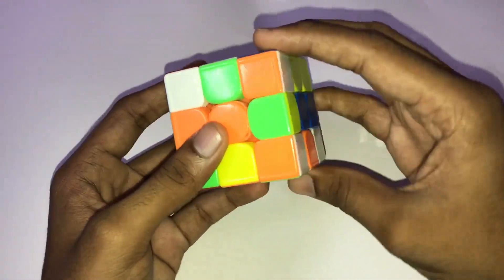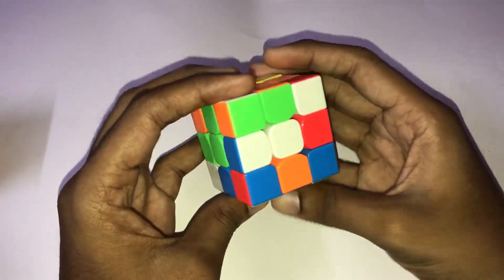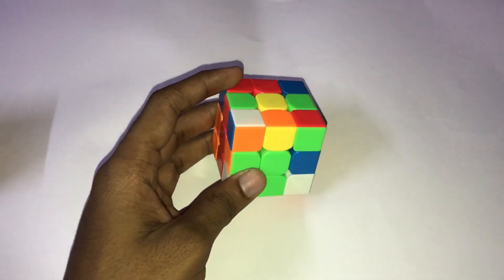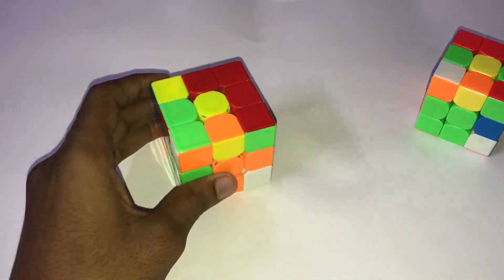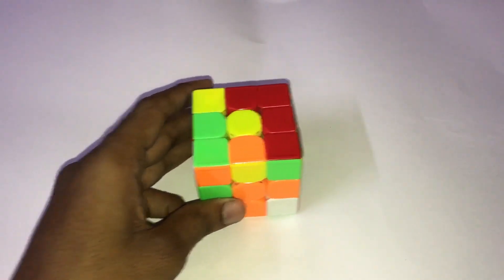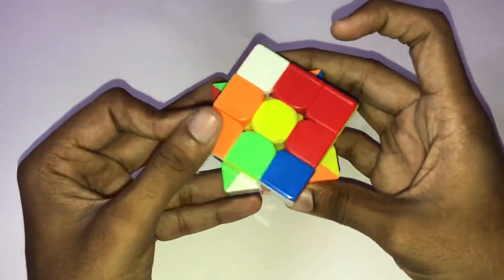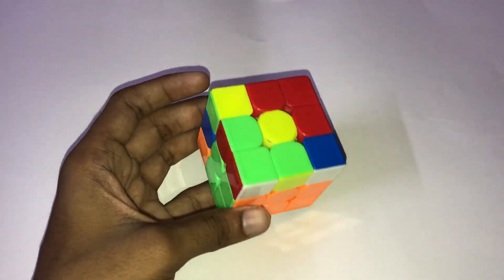Do an orange and green insert, and do a wide U prime. This cross solution is okay. If I do this, I will do that — like red insert and orange. And then this is the first wide U prime to do F2L. So I will save this one, but the difference in my solution is I will start this pair. You can see there is an edge and a corner — so there is a difference.